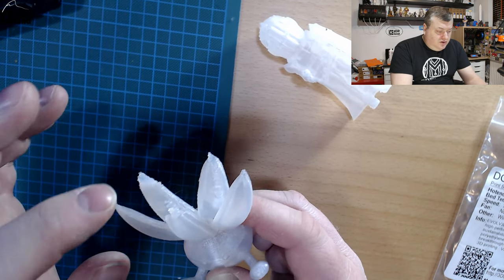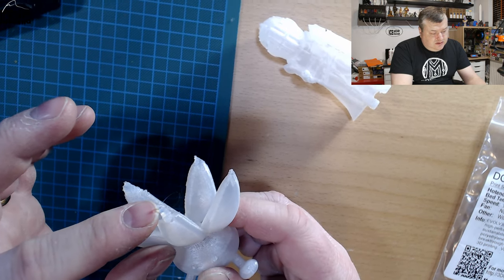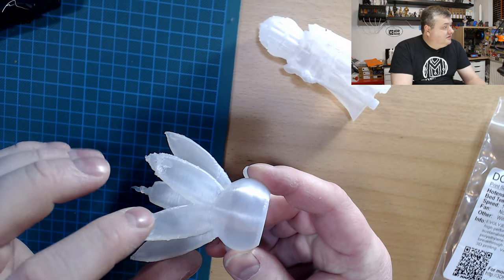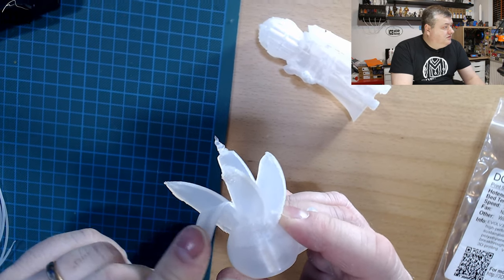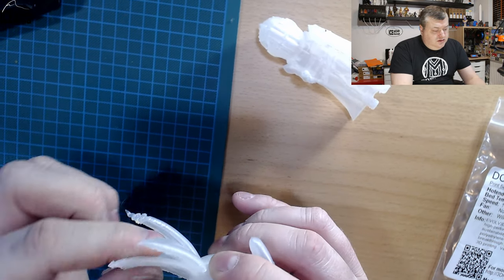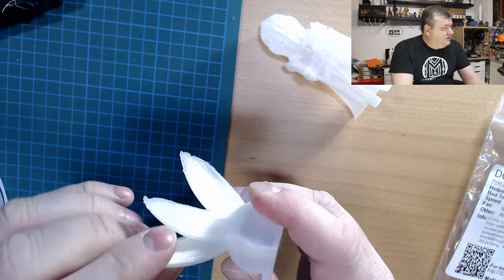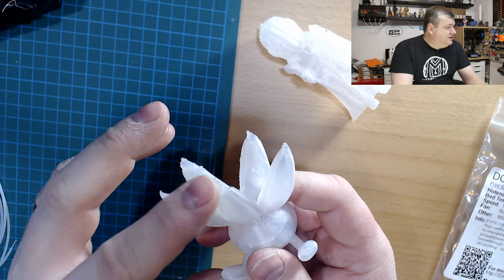So either add cooling or slow down the print for fine details like here on the top. The backside came out really smooth, and it's quite shiny and quite a flexible material. It has pretty nice layer adhesion — it's really tough filament. You just need to get the correct settings.